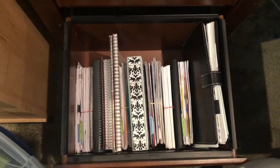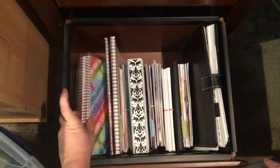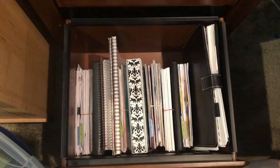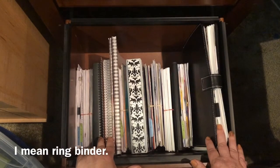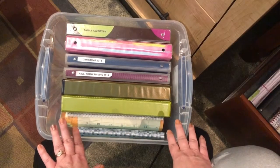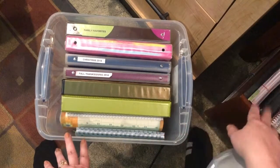As a planner creator, I like to hold on to that structure and style of planner. Anyway, this bucket is where I'm keeping all of the planners and calendars that do not fit in that drawer.